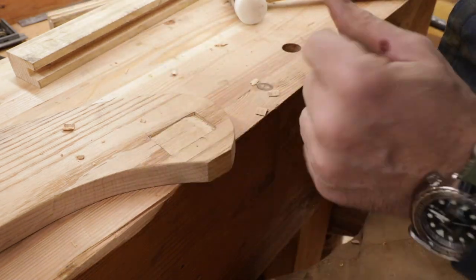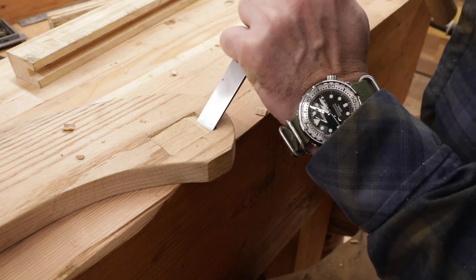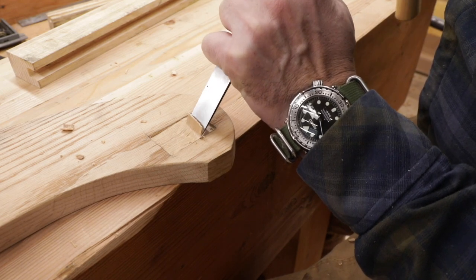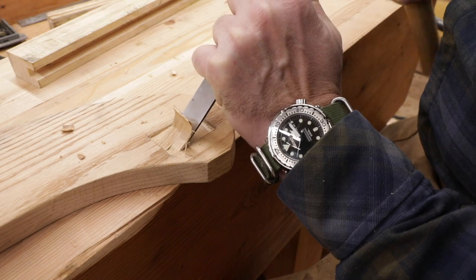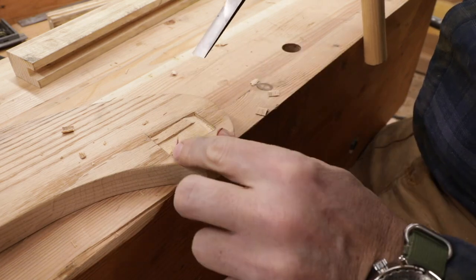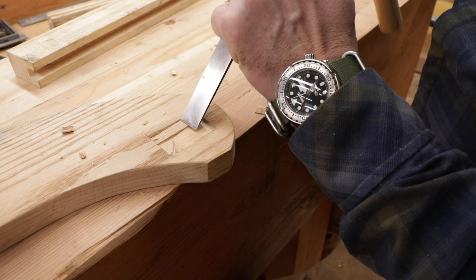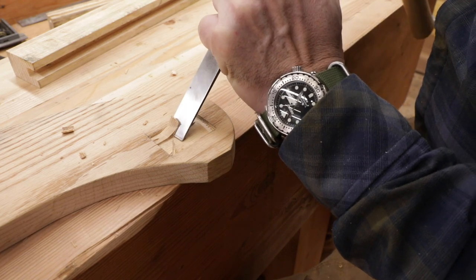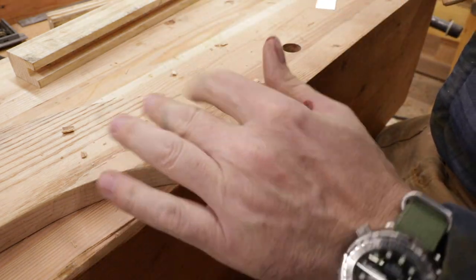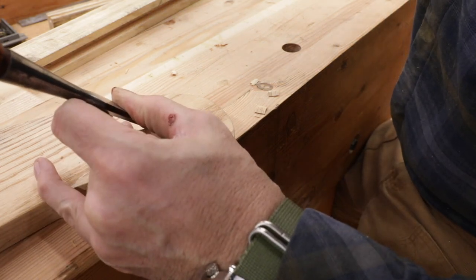Okay, so you can see the process here: we'll just start with our chisel and take about a sixteenth of an inch or so out with each pass, about the depth of what we cut on the sides. It goes pretty quick. We figure we want to go three eighths deep, so that's about six passes give or take, if we do it right. Then I'll move over and go this way.